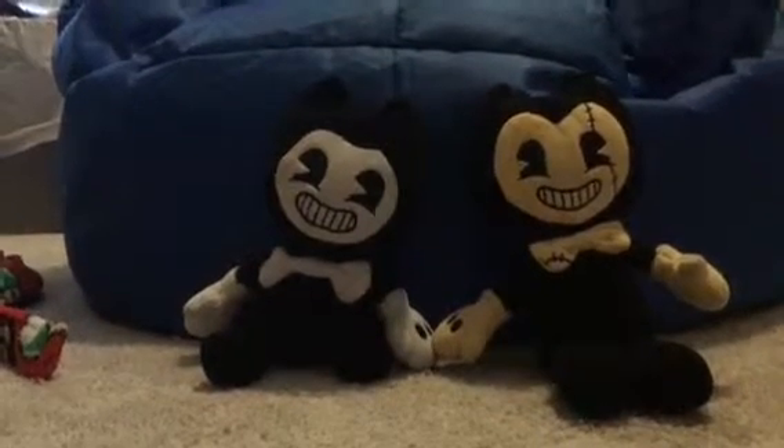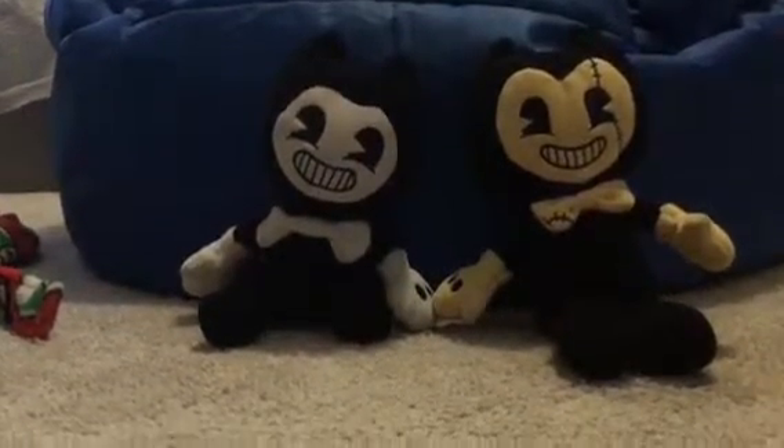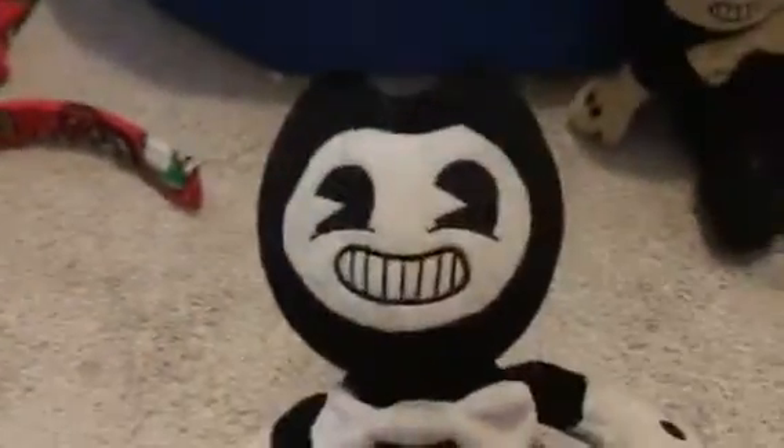When I'm on summer vacation, I'm gonna make a lot of videos. So we're gonna look at all the Bendy plushies that I have. We're gonna start with this one because this is the first one I got.